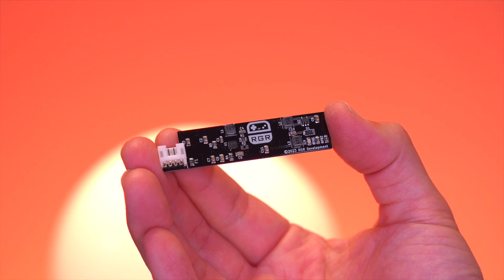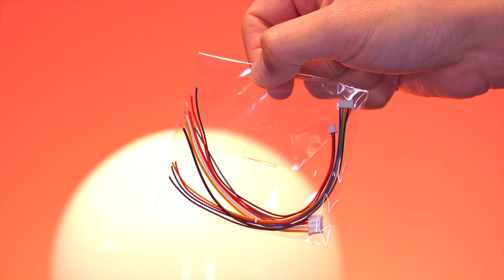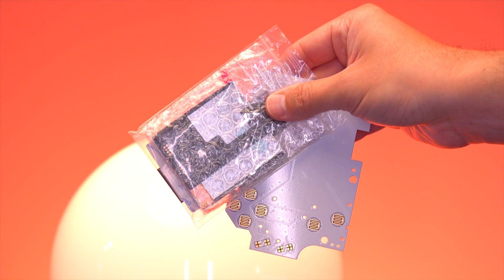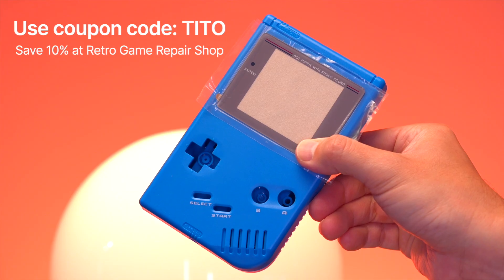Additionally, JNT Studios includes a power board created by the folks over at Retro Game Restore — the same people who make those really amazing clear NES and PC Engine shells. The last item included in the kit are cables to connect all the boards together. To really round the build off, I got a bunch of parts from Retro Game Repair Shop, like the Funny Playing Retro Pixel IPS kit, buttons, membranes, and speaker, as well as an IPS-ready Funny Playing shell. I'll have links to all these parts down below in the video description.